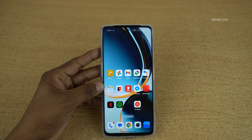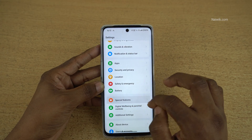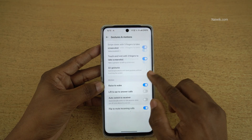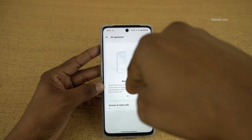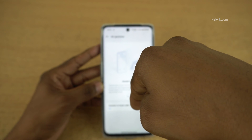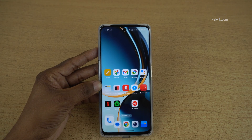If you want to enable this setting, you can go to Settings, click on Special Features, click on Gestures and Motions, and click on Air Gestures. Here you can see that to answer calls, when you get a call you need to show your hand and wave like this — it will answer the call. That's it, in this way you can use air gestures on OnePlus phones running on Oxygen OS 14.